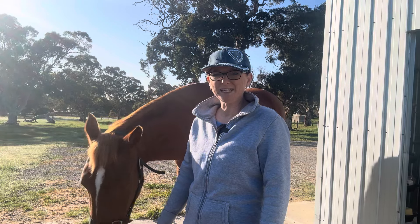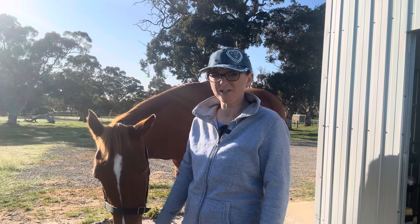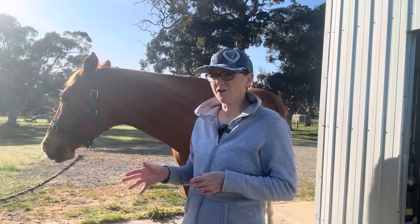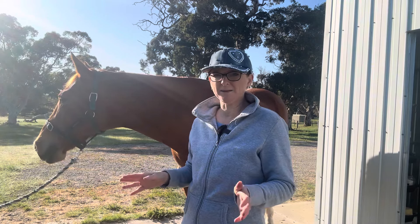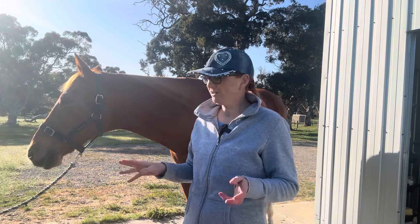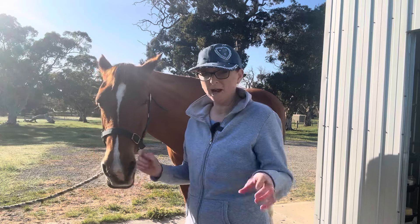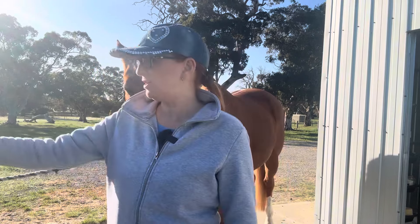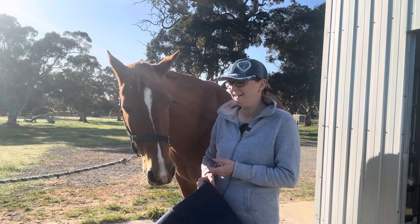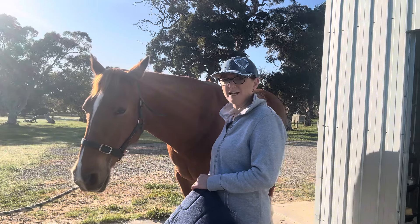Hello everyone and thanks for choosing to watch our video. Today I thought it was a good opportunity to show you how to put the Pessoa onto your horse. If you are new here to our channel, my name is Maria and this is my horse Bella, and we are on a journey to move up through the levels of dressage.